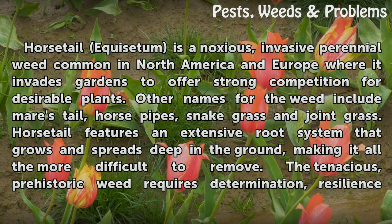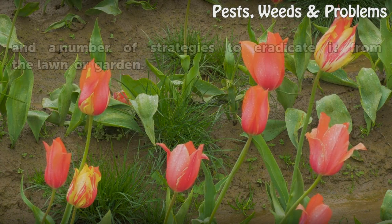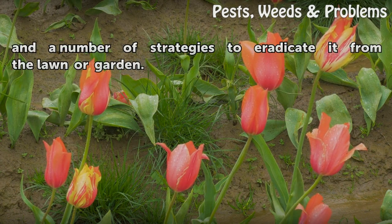Horsetail features an extensive root system that grows and spreads deep in the ground, making it all the more difficult to remove. The tenacious, prehistoric weed requires determination, resilience, and a number of strategies to eradicate it from the lawn or garden.